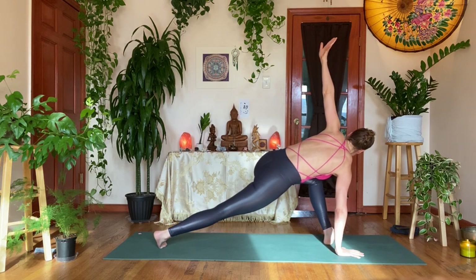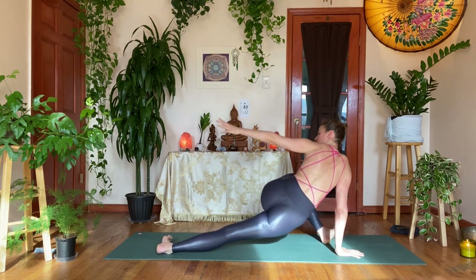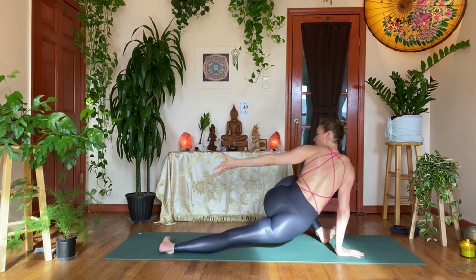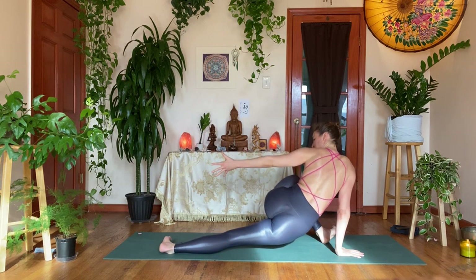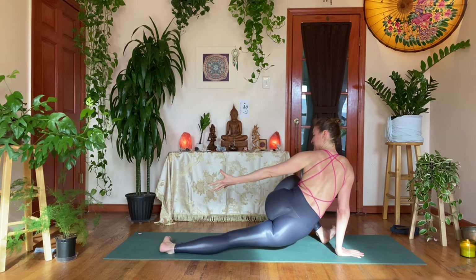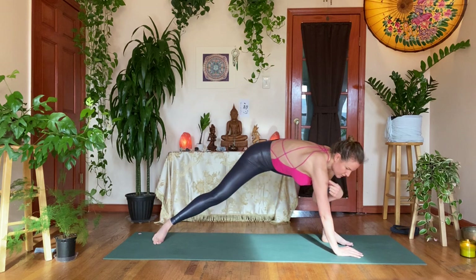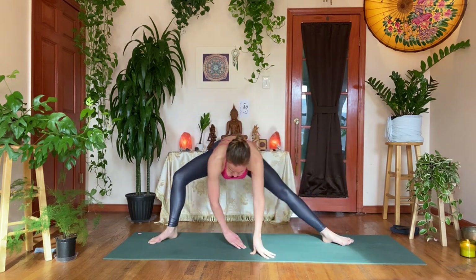Exhale, turn all ten toes to the left, reach back with the left hand — hip dip. You can take a pulse or two, breathing into that hip opening on the left. Stay open in the heart center. Inhale, turn all the way to your right shoulder, then all the way towards your right foot — to the back of your mat. Bend the knee on the right leg — Skandasana. Stay high or come a little lower. Perhaps pull the left toes toward you.